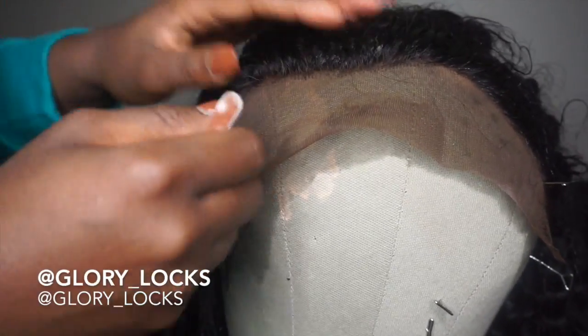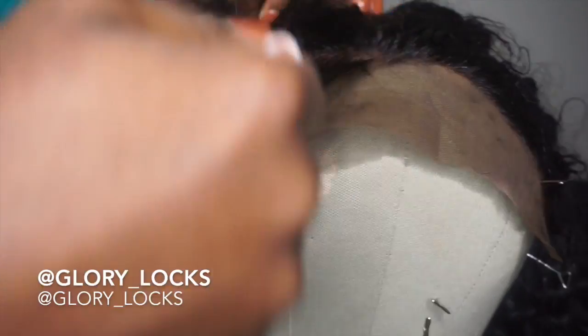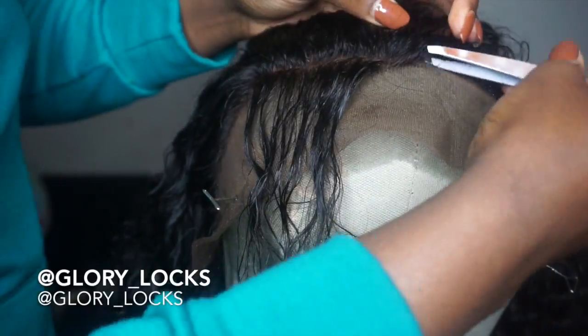As you can see, I pluck in random places — not necessarily focusing on one specific spot, just random places of a section.